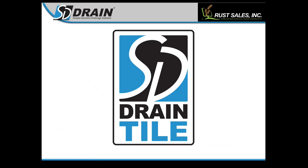Hey guys, welcome to SD Drain Tile Training 2023. My name is Luke Hallbacken, and along with me is Scott Horvick, our Marketing Manager. I am our lead technician, and we're going to go through a whole bunch of stuff on tile. So here we go.